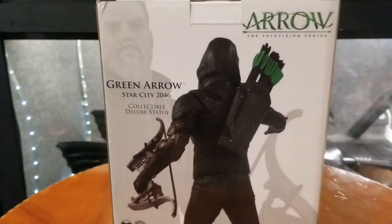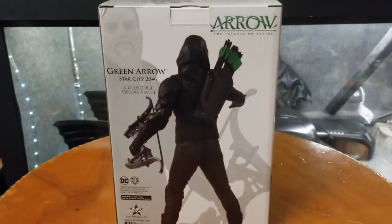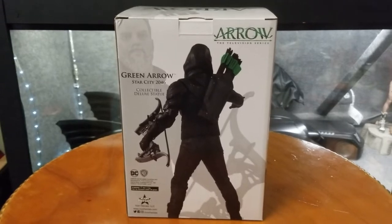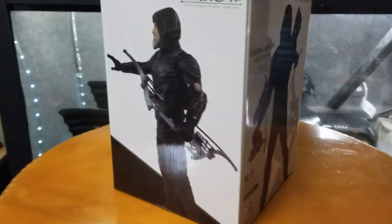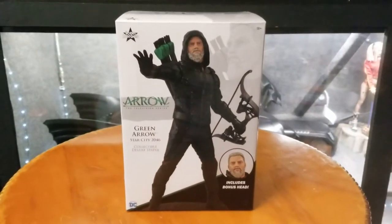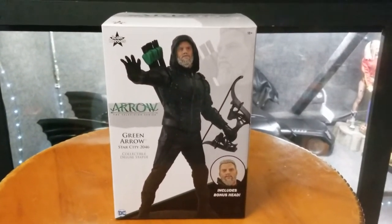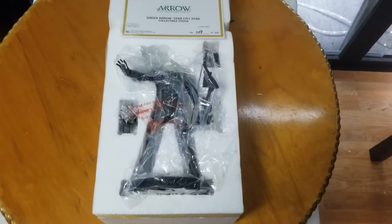Here's the back showing the weapons — the bow and arrow, the gear. We're gonna go ahead and assemble this. It's gonna be a shorter video, way shorter than usual. Let's go ahead and take this out of the box and take a look at the statue. Everything's gonna be in the video description — dimensions, weight, etc.